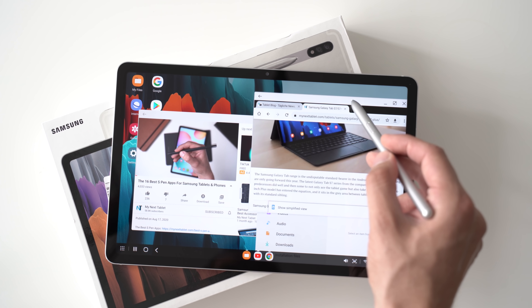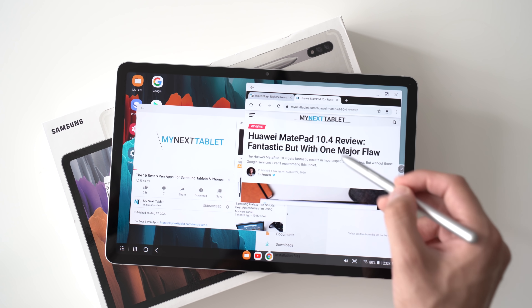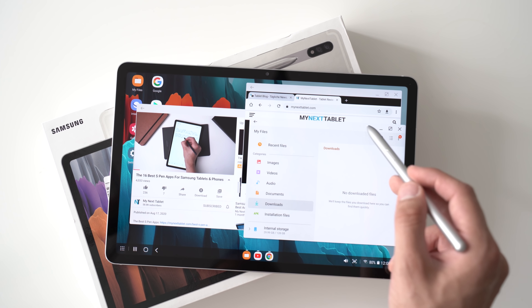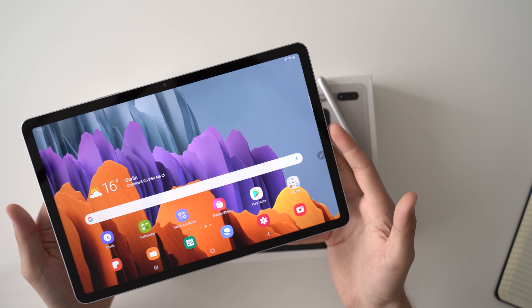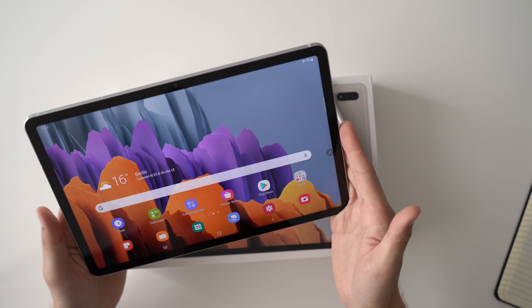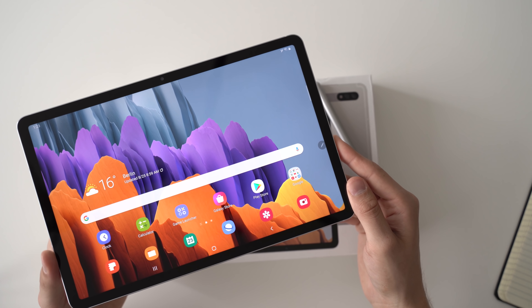One major highlight of the Galaxy Tab S7 is Samsung DeX desktop mode. Once you turn it on, it transforms Android into a kind of desktop operating system with free-floating windows and a taskbar — just like on a desktop PC. It's especially useful if you connect a keyboard and mouse or use the keyboard dock, and you can also connect it to an external monitor. It's not as capable as Windows devices or even iPadOS for productivity, but it's certainly very interesting.